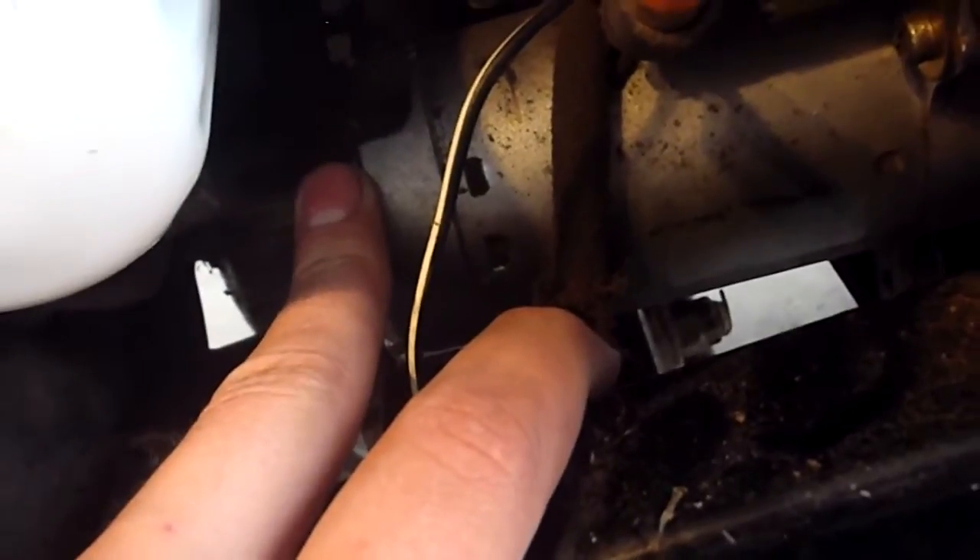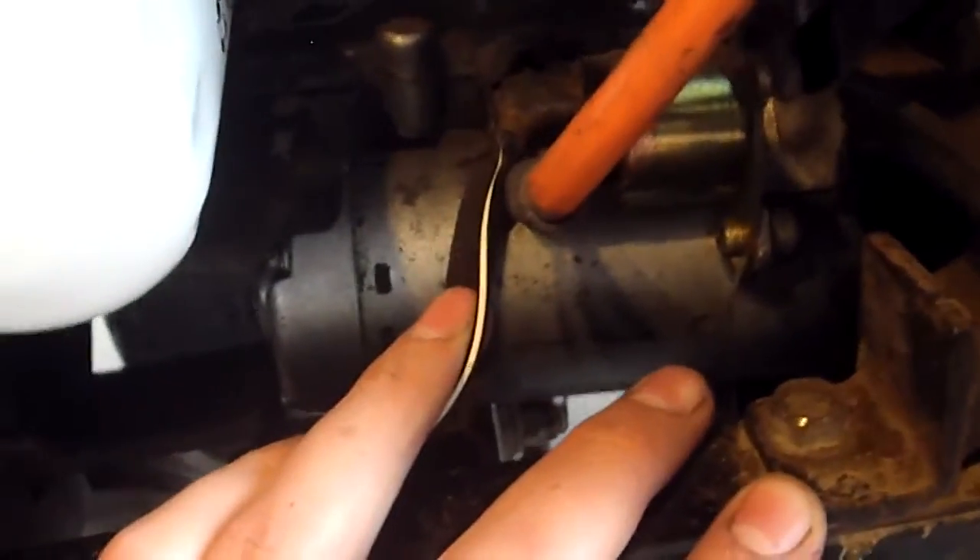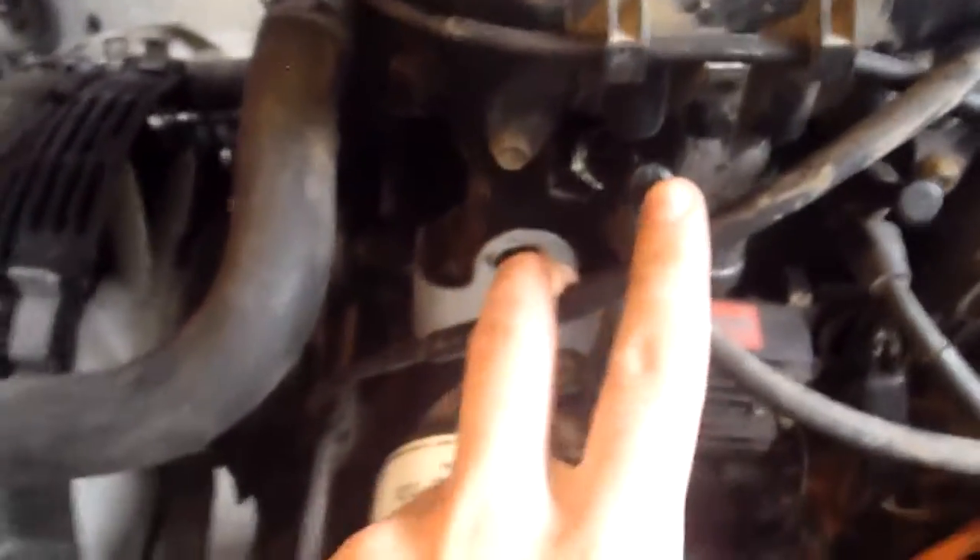Put it back in and it works great — turns it over. So I put that all back together, but it still wouldn't start; it kept flooding. So I decided I'd replace the spark plugs.